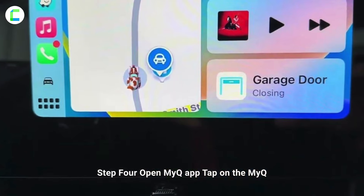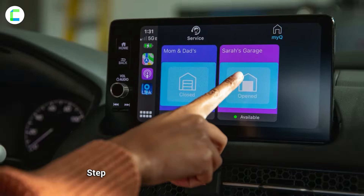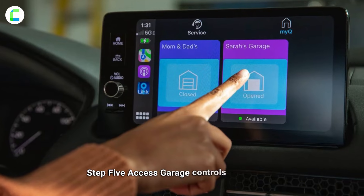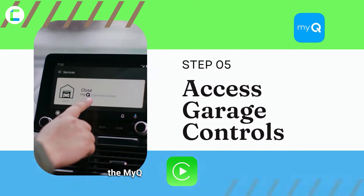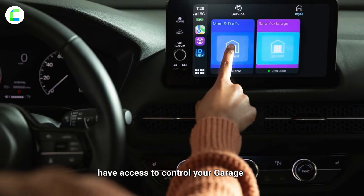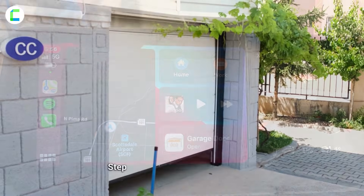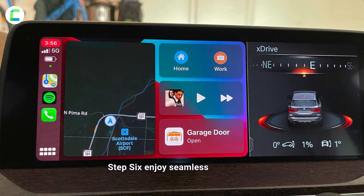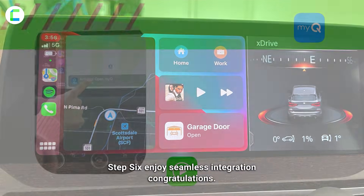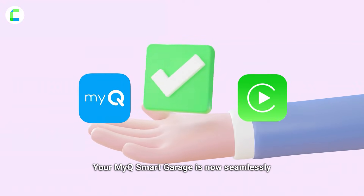Step four: open the MyQ app. Tap on the MyQ app icon to open it within the CarPlay interface. Step five: access garage controls. Once inside the MyQ app on CarPlay, you should have access to control your garage door, check its status, and perform other functions.